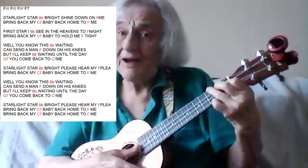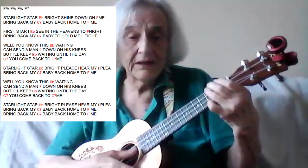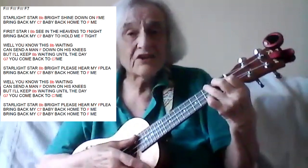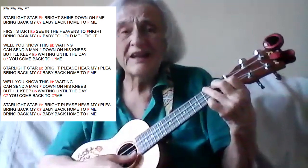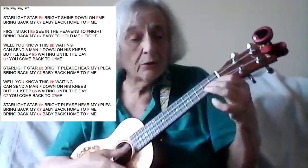Starlight, star bright, shine down on me. Bring back my baby, back home to me. The star I see in the heavens tonight. Bring back my baby to hold me tight. Well, you know this waiting can drive a man down on his knees. But I'll keep waiting until the day you come back to me.